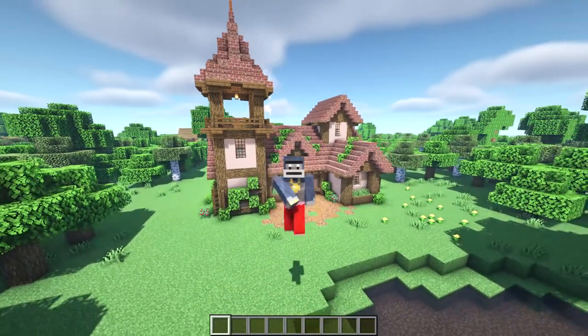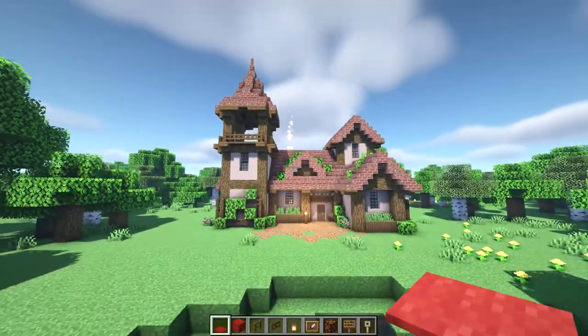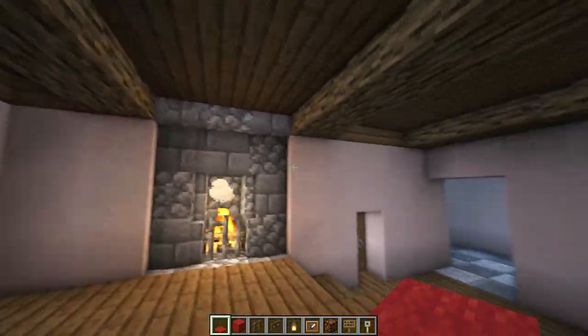Welcome back to part 2 of the fairy tale cottage tutorial. In this video we'll be building the inside of the house that we built in the last video. As you can see, we have all of our floors and walls in place already, so we're basically just decorating.